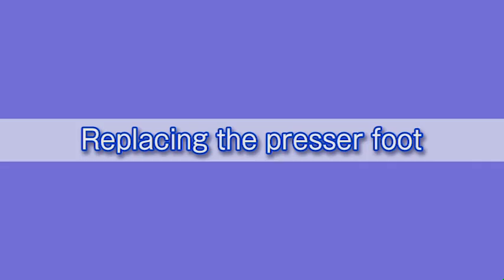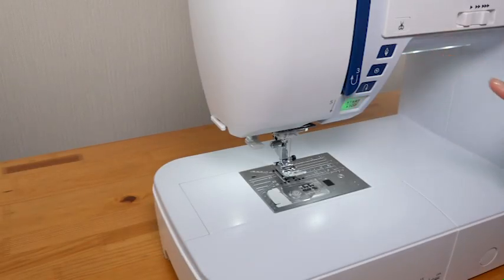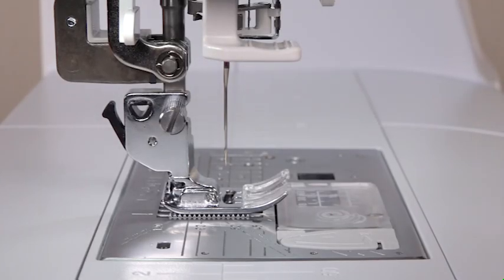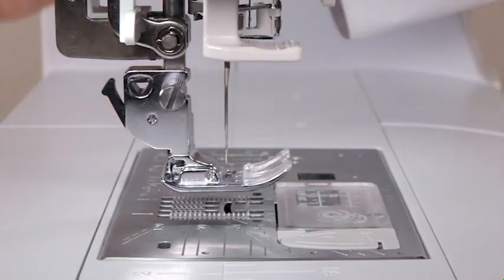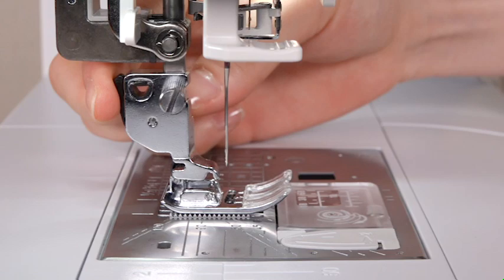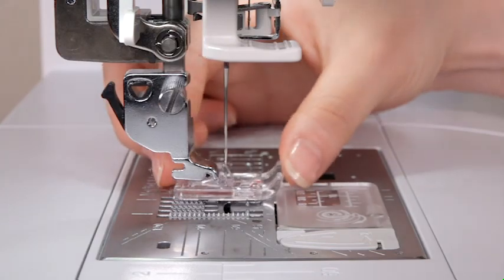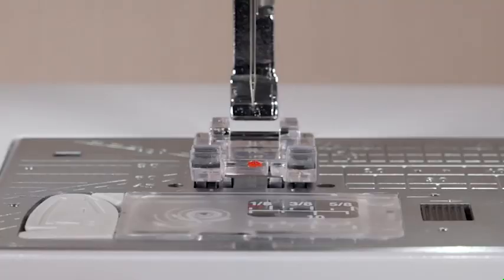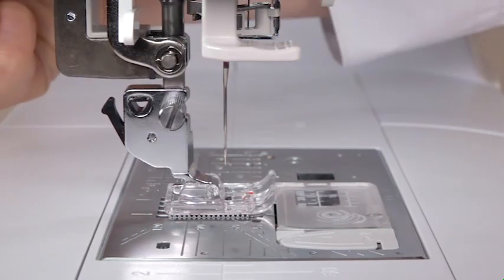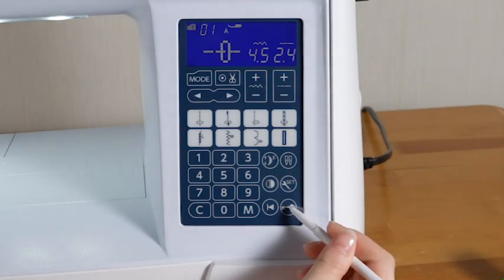Replacing the presser foot: raise the needle by pressing the needle up-down button, then press the lockout key and raise the presser foot with the foot lifter. Press the lever on the back of the foot holder and the presser foot will drop off. Place the desired foot under the foot holder so the pin on the foot lies just under the groove on the foot holder. Lower the foot with the foot lifter to lock the foot in place, then press the lockout key to unlock the machine.